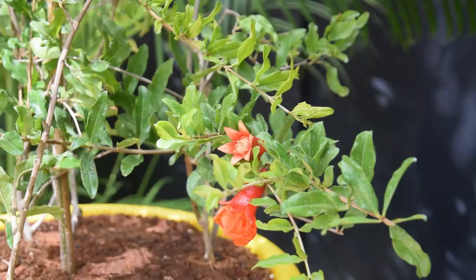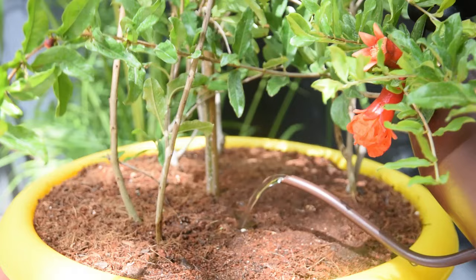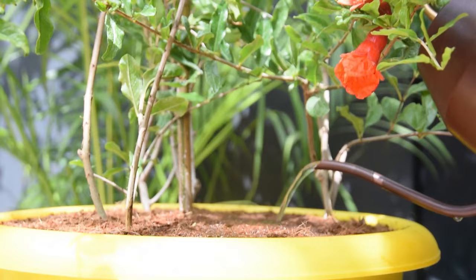During the growing season, fertilize the plant using a liquid 8-8-8 fertilizer. You can also go for a blend formulated for citrus trees or tomatoes. A pomegranate tree in a pot often becomes zinc deficient, indicated by yellowing leaves. To overcome this, spray a diluted zinc solution on the foliage. The application of compost or manure is also beneficial.